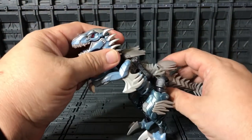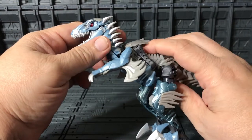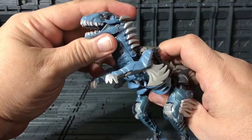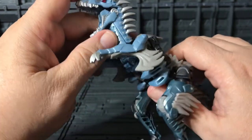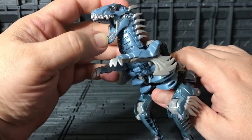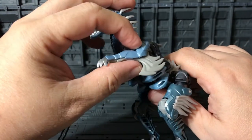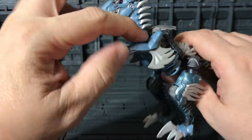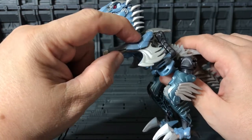He has some articulation — you can move the neck a little bit up, but it's part of the transformation so this is the main position. You can open and close the jaw — rawr! The little arms have a ball joint so they can go up and down, left and right, but there's no articulation at the little elbow or claws.